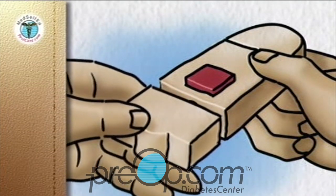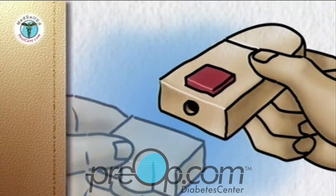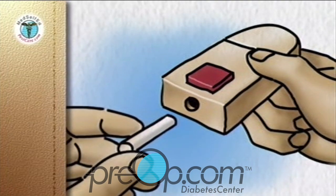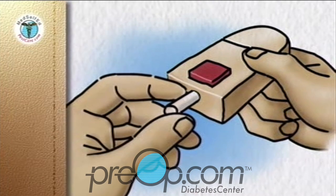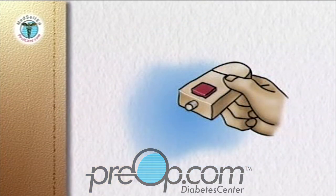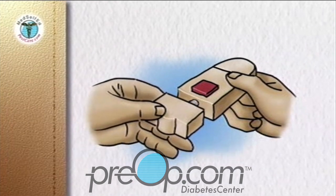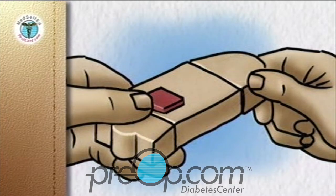Remove the end cap from the lancing device. Insert a short lancet into the lancet holder according to the manufacturer's instructions. Twist off the protective cap and save it for the disposal of the used lancet. Replace the end cap. The depth of the puncture depends on the end cap used. Re-cock the lancing device.